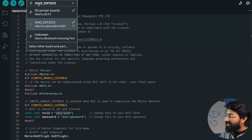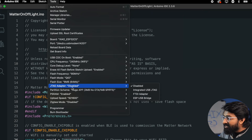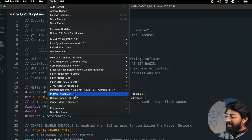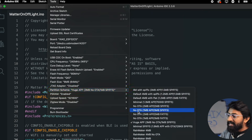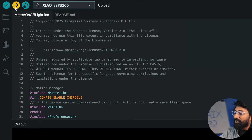Since the C5 runs Matter over Thread and not Wi-Fi, no Wi-Fi credentials are needed. Inside the Tools menu, make sure PSRAM is enabled and set the partition scheme to 'Huge APP (3MB No OTA / 1MB SPIFFS)'. With the right board and COM port selected, you're good to go to upload this code.